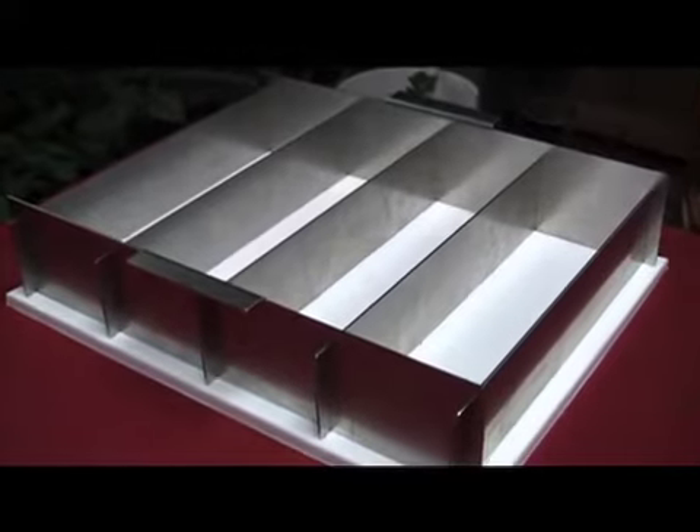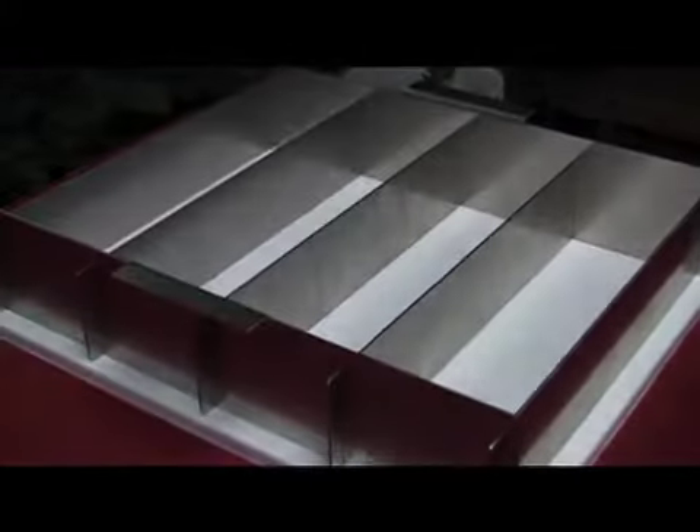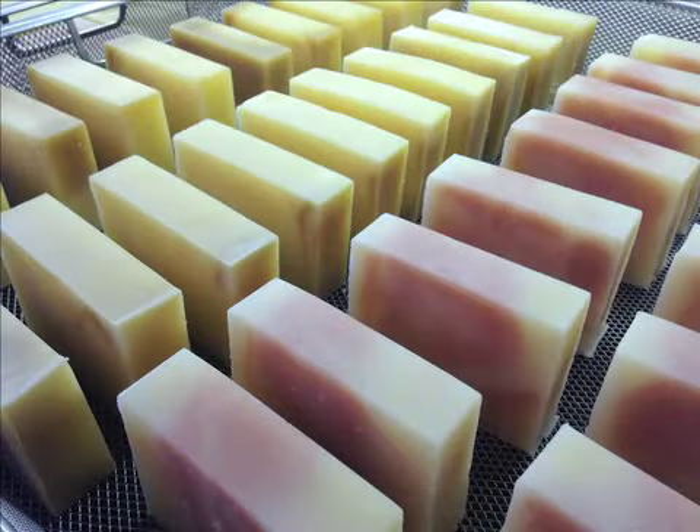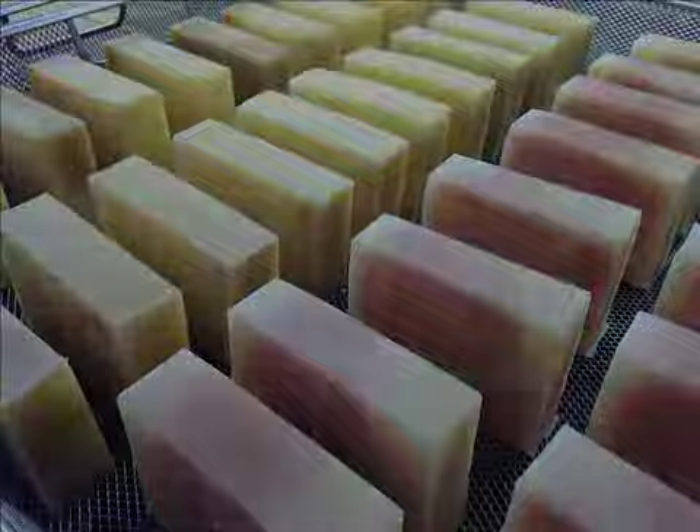This clean-cut soap mold is made of 7 pieces of stainless steel and a leak-proof silicone base. It produces 44 bars of 1-inch soap per use.